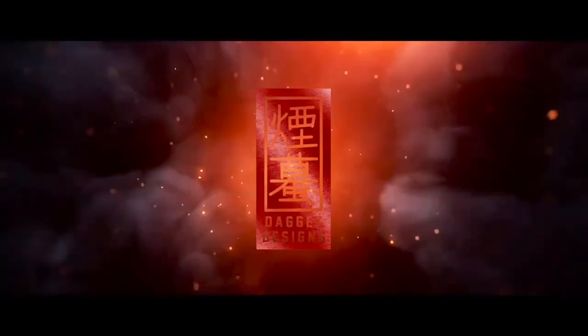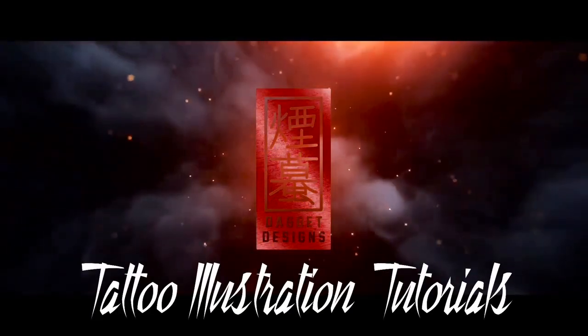In today's video, we're talking about half-sleeve tattoo design. Hello everyone, welcome back to another brand new video. My name's Daggett, this is Daggett Designs. I've had a lot of people ask me how you take each of the different elements that we draw in our weekly videos and put them all together into a cohesive design that you could actually tattoo on somebody, as opposed to just a little sketch or a drawing of a flower. So in today's video, I'm going to take you through my full process on how I would design a Japanese half-sleeve. Let's jump straight in by going to the overhead.